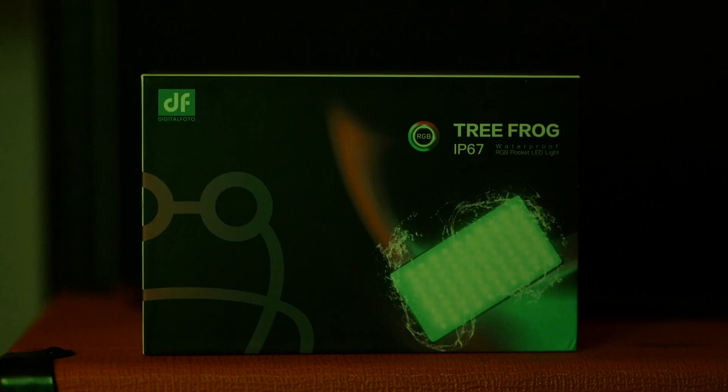What's up guys, today I want to do a review of a cool little light — another light by DF Digital Photo. This one's called the Tree Frog and this thing is pretty awesome. Let's get started.